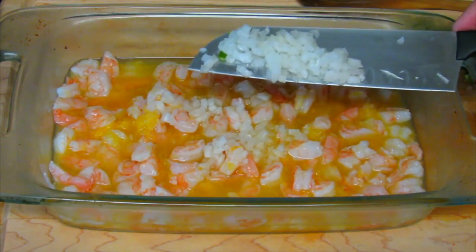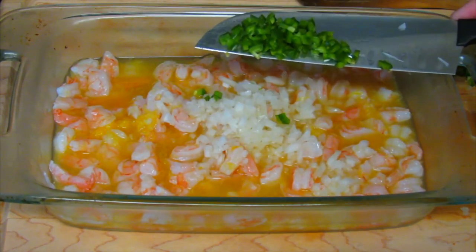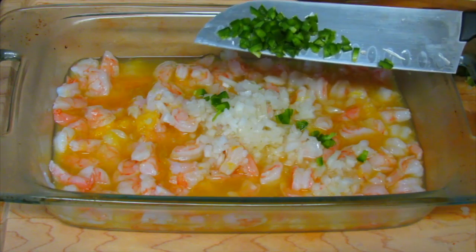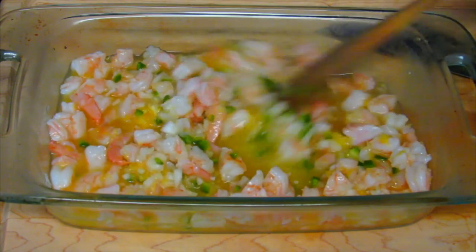Use white onion because it is not super strong when it's raw. I'm adding half a jalapeño, which I took the membrane and seeds off and chopped finely. If you can't find jalapeños, you can use any chili that you can find — this is optional. We're going to mix this, cover it, and let it refrigerate for another 30 minutes.